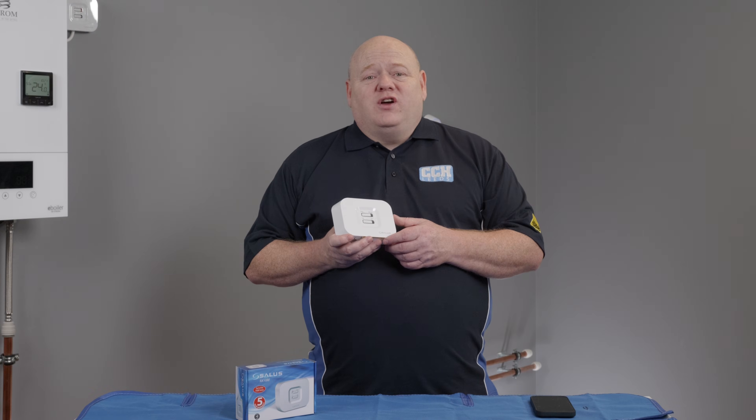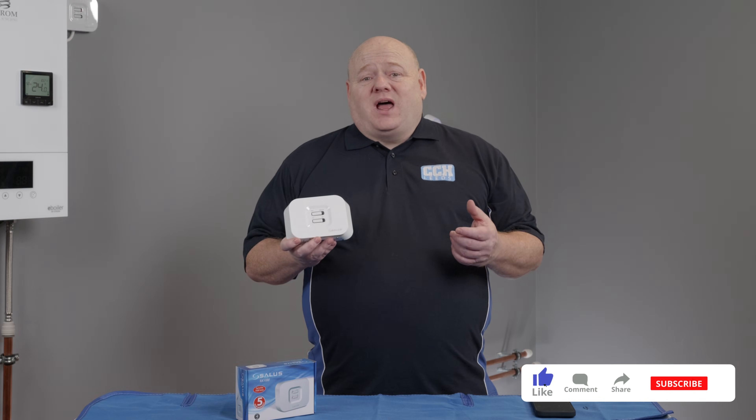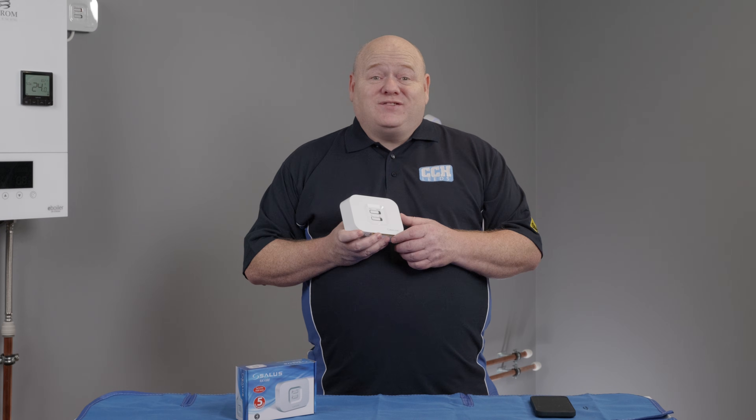That wraps up today's video. I hope you found it useful. If you've got any questions on the RX10 RF or any of the Salas smart home products, please leave a comment below. As always, like, comment, subscribe — all that good stuff — and we'll see you in the next video.